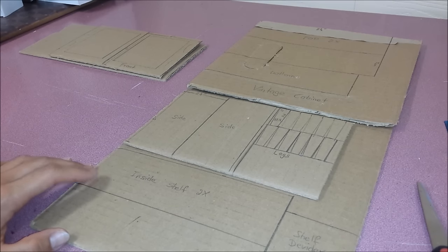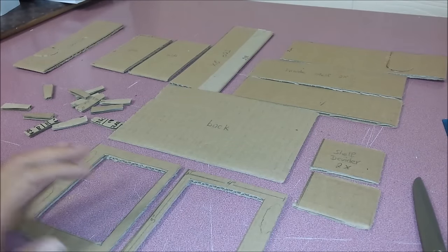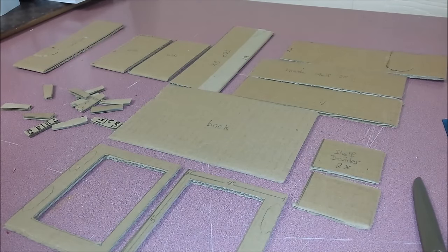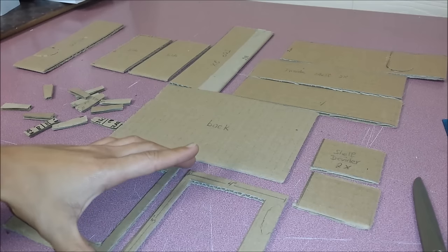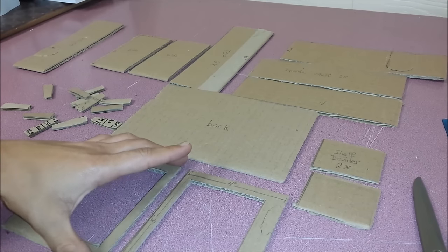Today I'll be showing you how to make a vintage cabinet. After cutting everything out, I'll start by gluing everything together with hot glue. Please be careful when using hot glue.